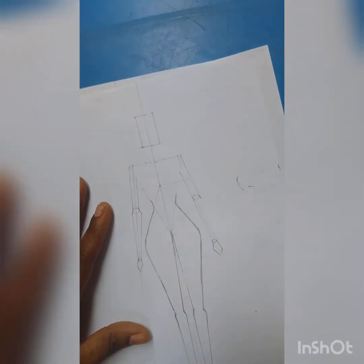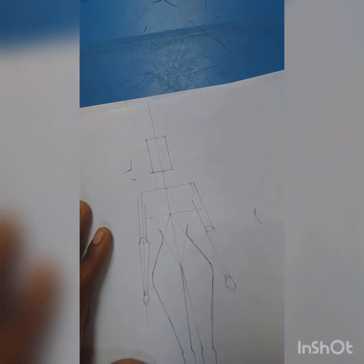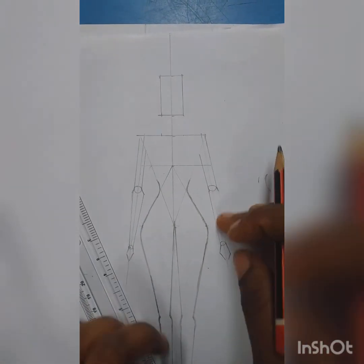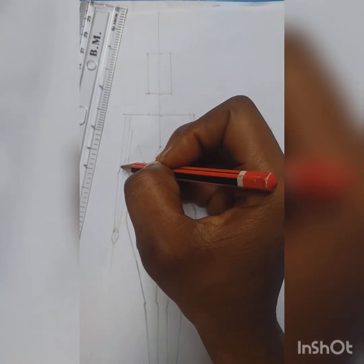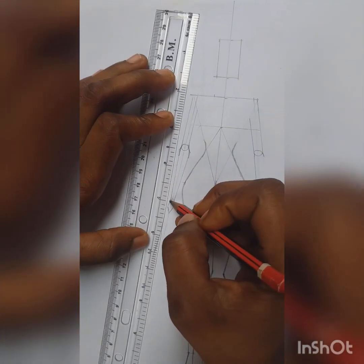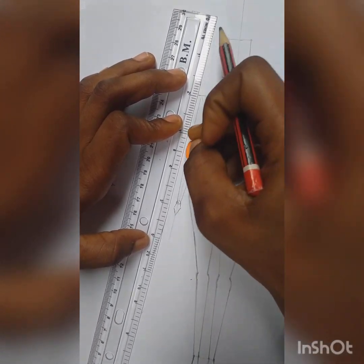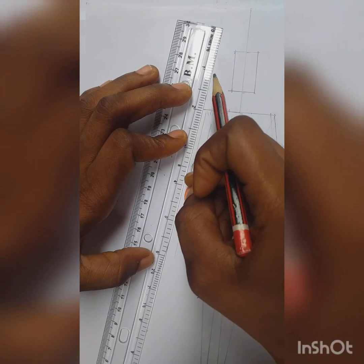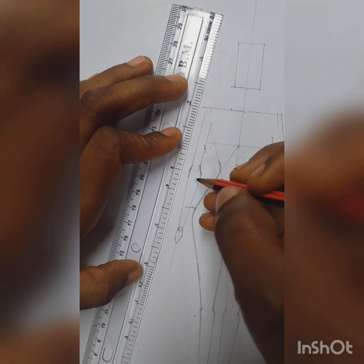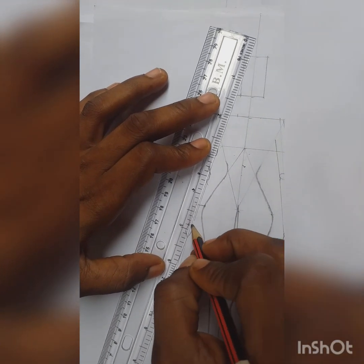Let's continue with fleshing out the arm. Draw the arm — they are coming here. You are going to flesh out like this, just like you did for the legs, you're fleshing out. Then you erase the inner lines — you clean them off, connect like this.